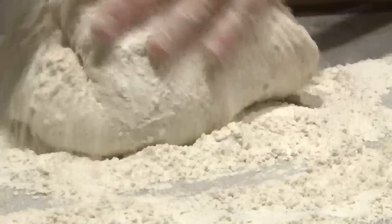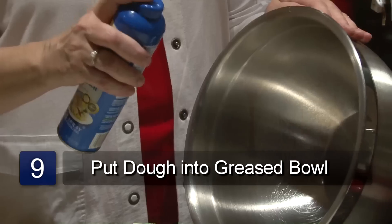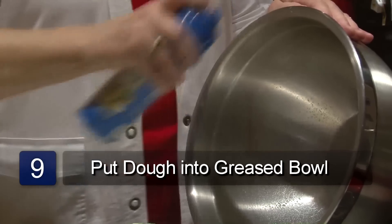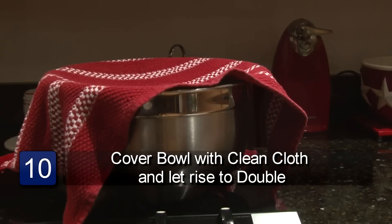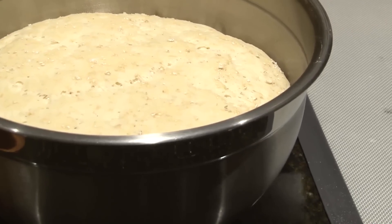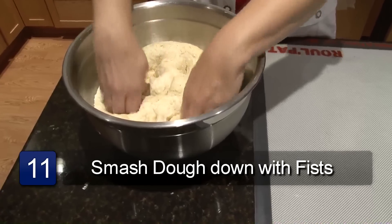Before you form the loaves, you'll take the dough that you just kneaded and put it into a large greased bowl. Cover it with a clean cloth and put it into a warm place and let it rise till double. Sometimes it'll take up to 90 minutes. After it's risen to double, you take your fist and punch it down.